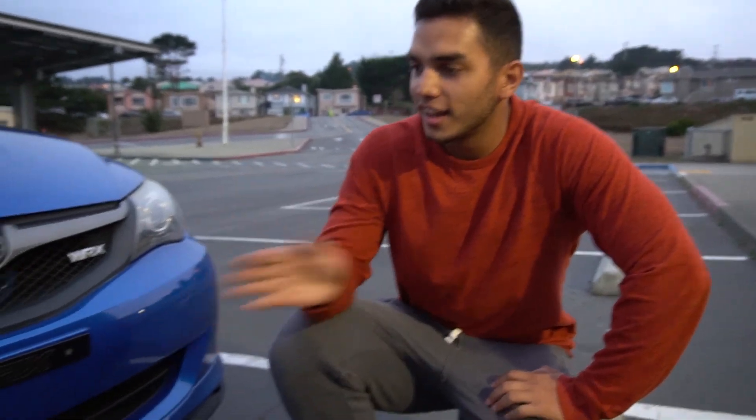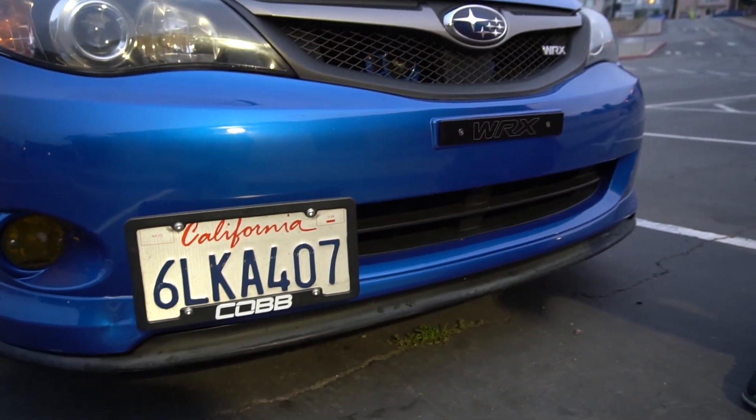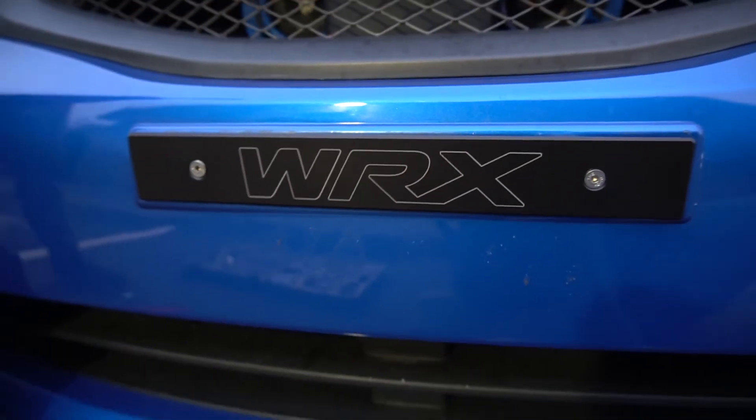Alright guys, so it looks great. Got the delete on and I moved the license plate — it looks beautiful, a lot better than before. But anyways, thanks for watching. Please like and subscribe to watch further videos on me and the WRX.